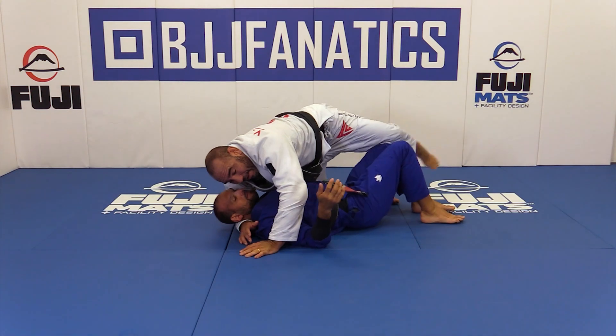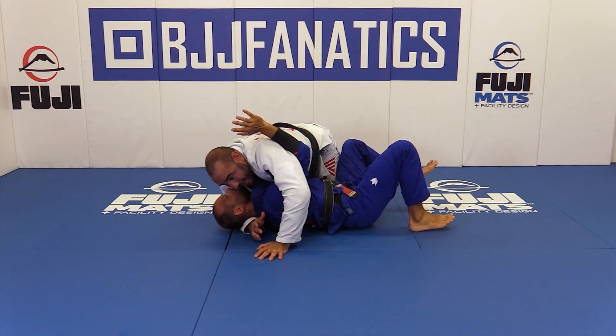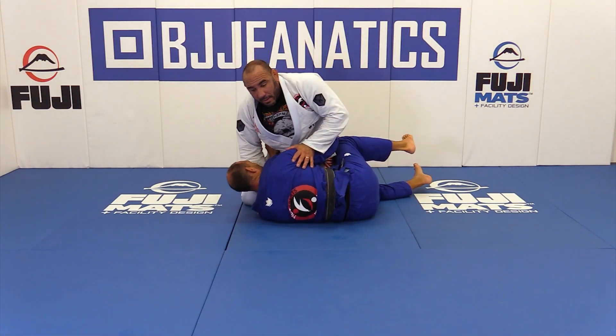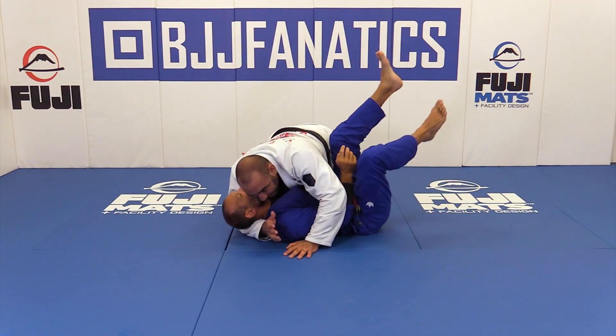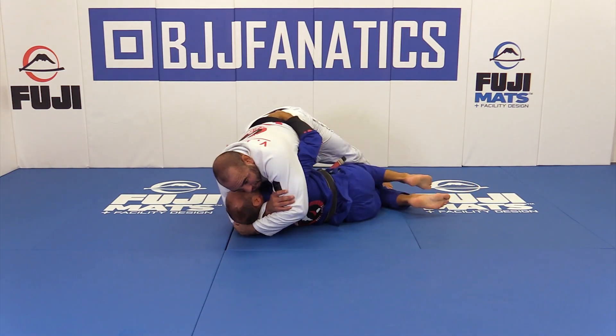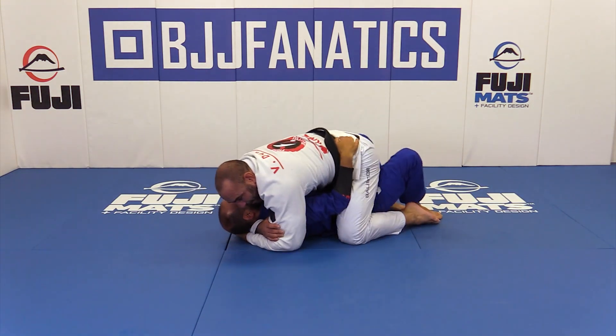There are a lot of points you can get from there, but the concept is: once he gets the under hook, I can't be desperate and just try to get out. I can surf it. Once he comes, I get the butterfly grip, pinch, pressure — he bridges and I'm out.